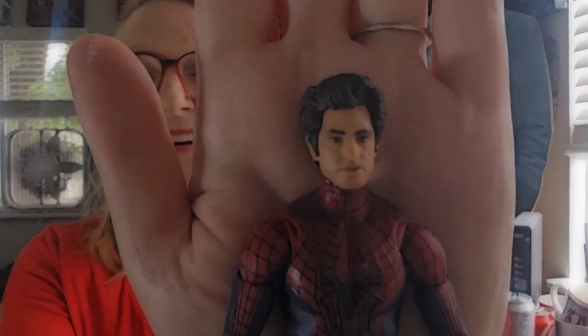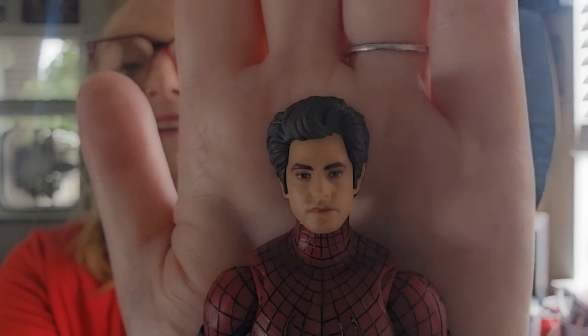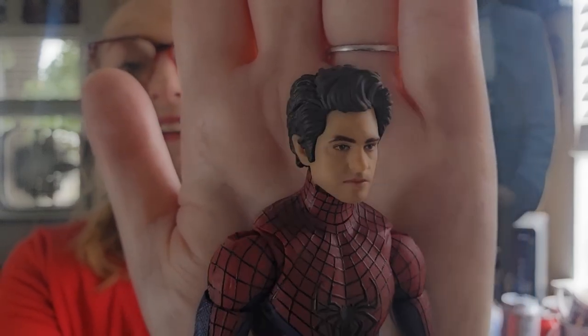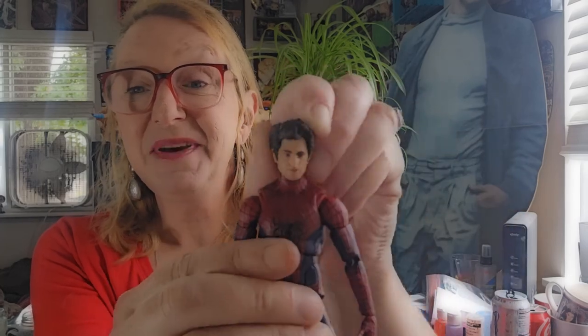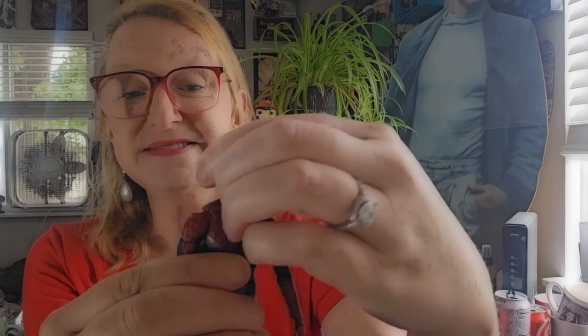Let's bust into articulation. The likeness to Andrew Garfield is pretty decent actually, especially the detailing in the hair. He gets a good look down, good look back, pivot to the head, as well as a 360 turn.